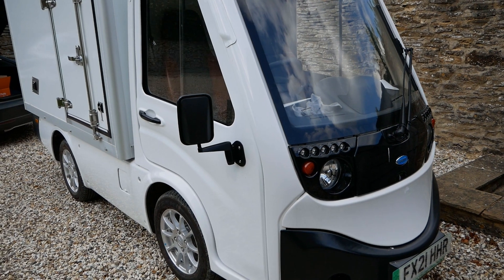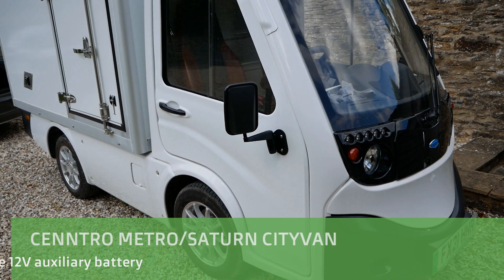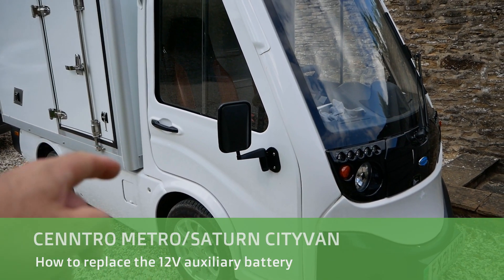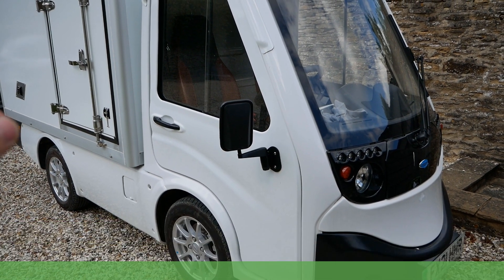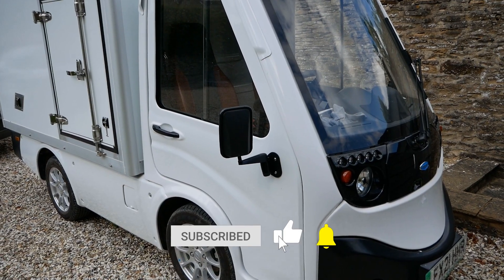Hi, it's Matt here from Go Green Autos. In this video I'm going to show you how you access and replace the 12 volt auxiliary battery in a Centro Metro electric van, also called a Saturn City van.